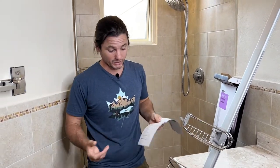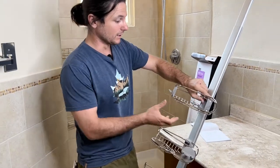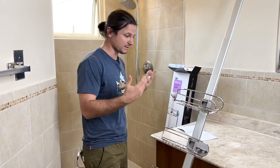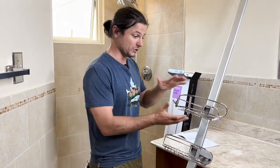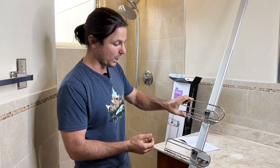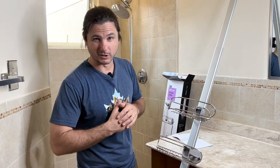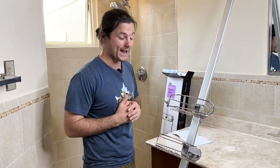Installing this is pretty straightforward, but what I really like about this is it's anodized aluminum that's rust-proof, and it uses stainless steel baskets with solid wiring — it's not like cheap, flimsy curtain hanger wire.